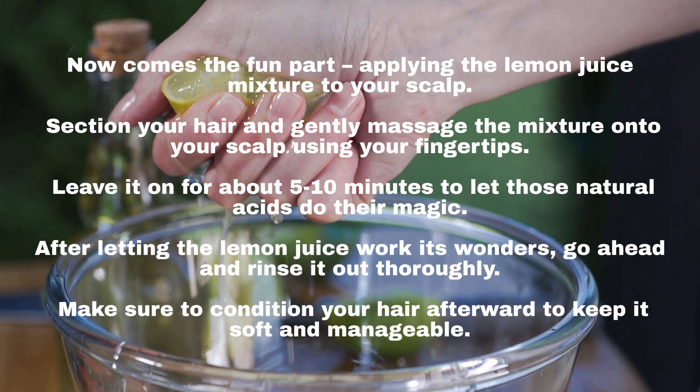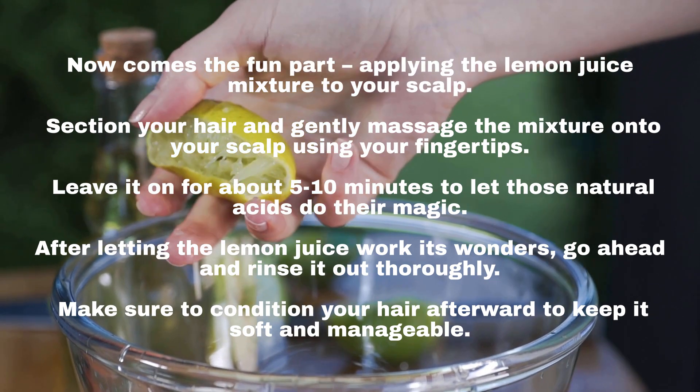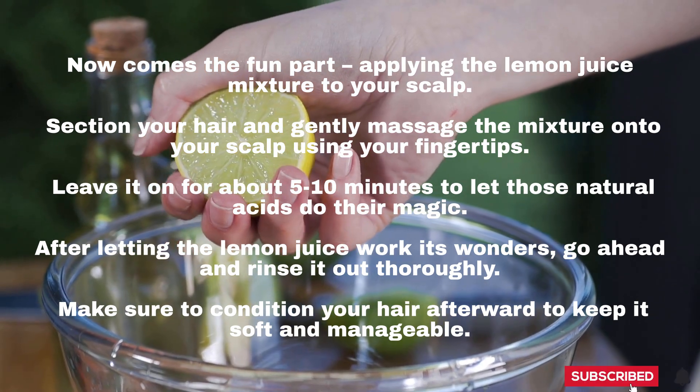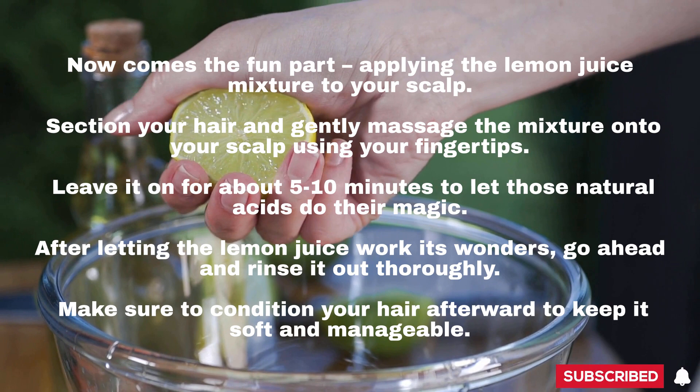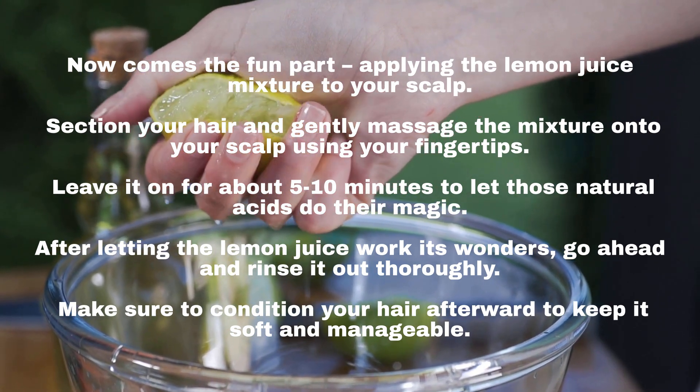Now comes the fun part — applying the lemon juice mixture to your scalp. Section your hair and gently massage the mixture onto your scalp using your fingertips. Leave it on for about 5 to 10 minutes to let those natural acids do their magic.